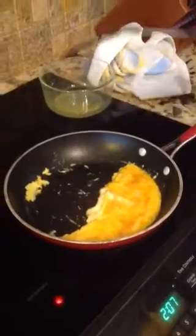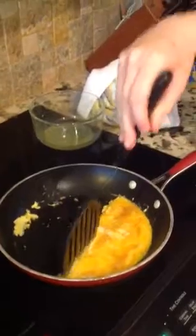What you do is you just crack three eggs in a bowl, and then you put it in a pan, and you shove it to one side — just keep doing that. Just keep shoving it to one side like this until it's cooked like this. Then you can just leave it alone.